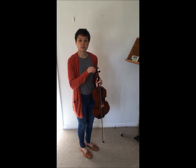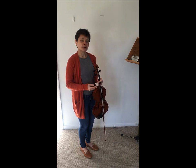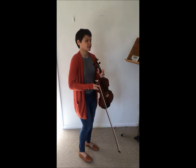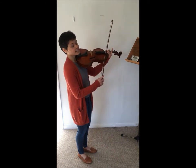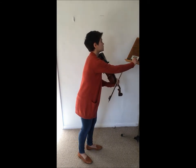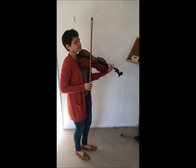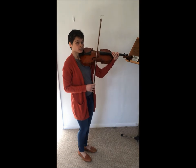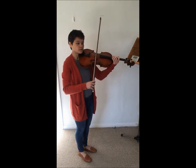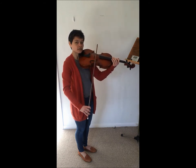This is slightly different from the long bows on open strings because you're going to be adding a step to it where you're going to be using different amounts of bow at different times. So we're going to set our metronome to any tempo we feel comfortable with. I'll do it on 60, and what we're going to do is two beats to get to the very middle of our bow, two beats to get back, and four beats to get all the way to the other side.